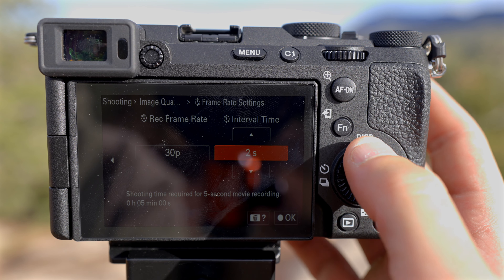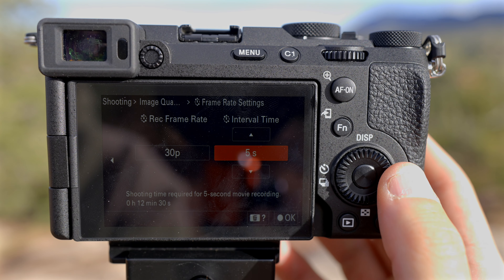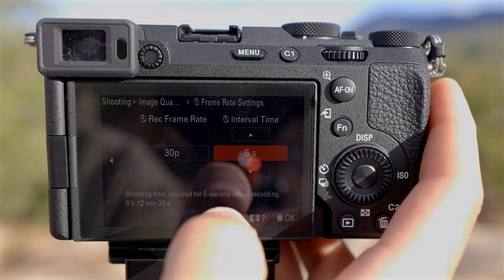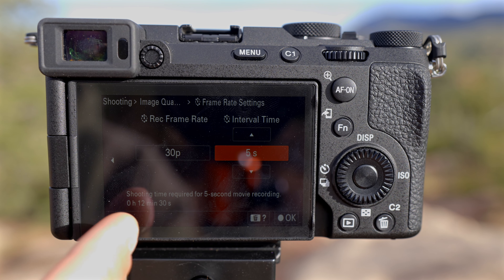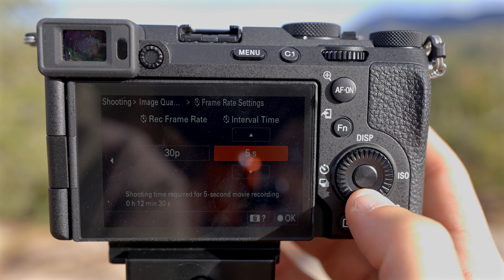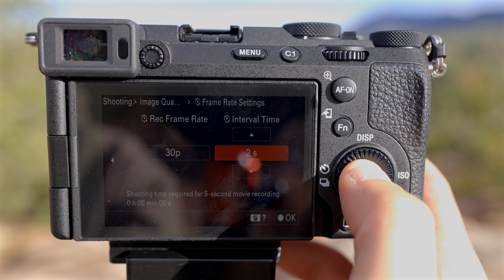The next number is your shooting interval — how long between photos. You can go all the way up to five seconds on this camera. Basically, 30 frames equals one second on your timeline, so shooting at a five-second interval means a five-second clip takes 12 minutes and 30 seconds to capture. Since the clouds are moving kind of fast right now, I'm going to go with two seconds. This really depends on your shooting situation, so I'll press OK.